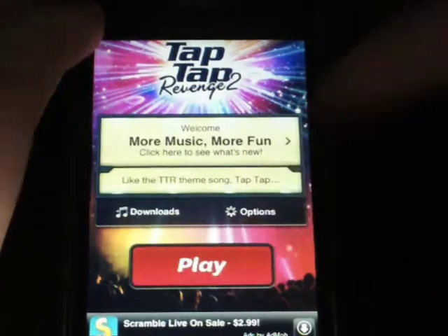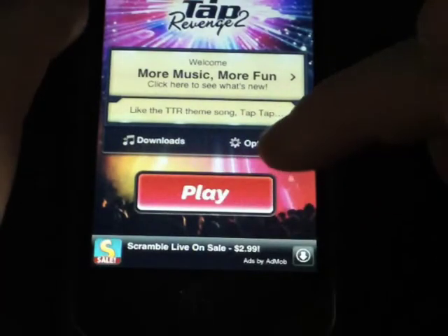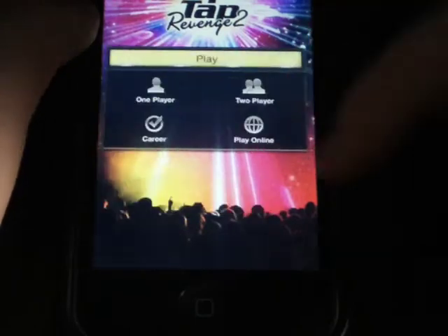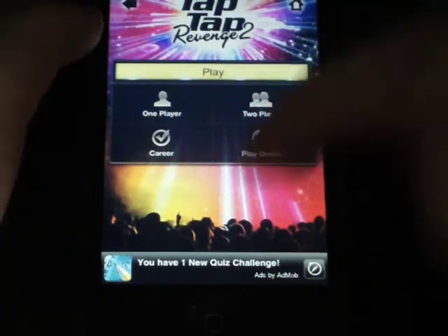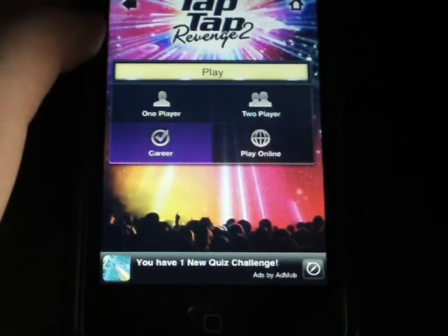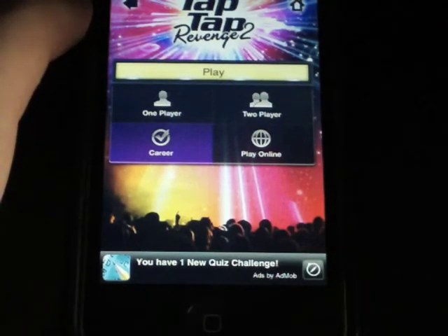I'll go back to the main menu and hit Play. There is an ad right down at the bottom - you'll have it on the next screen too, but once you're playing the ad is gone. So basically you can do One Player, Two Player, Career Mode, or Play Online. Career Mode lets you go through and unlock various songs, and it records your times and stuff like that.